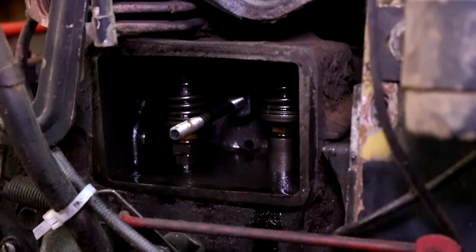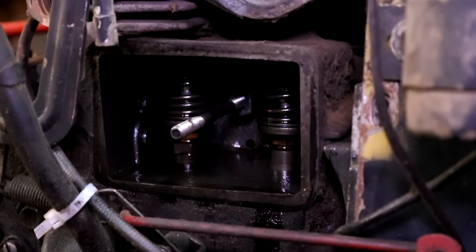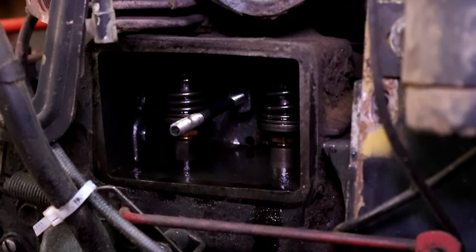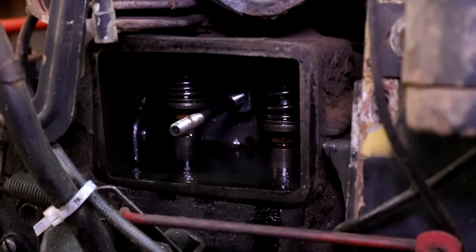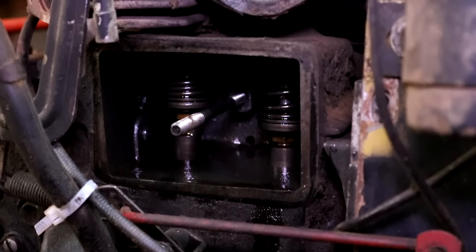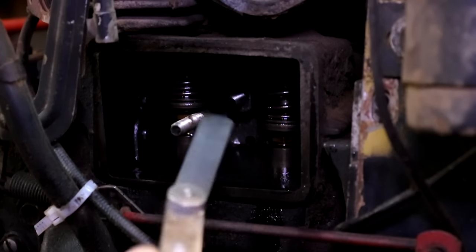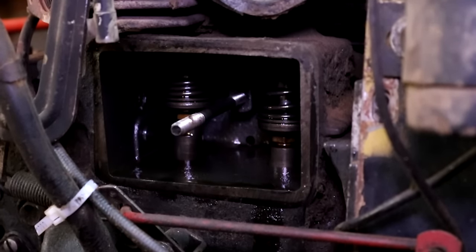After you remove the valve cover, you have access to the valve area — right here are the bottom of the valves and the top of the tappets. In order to adjust them, you want to take pressure off of the tappets. A lot of people will try to find top dead center, which is a perfectly good place to take these measurements. However, if you just turn the engine by hand until one valve is all the way open, the opposite valve will be all the way closed and resting on the lowest parts of the camshaft. In this scenario, the exhaust valve is all the way open, so the intake valve is all the way closed. You can take a measurement with a feeler gauge on the closed valve — in this case the intake valve.